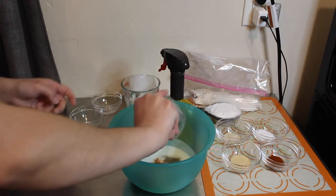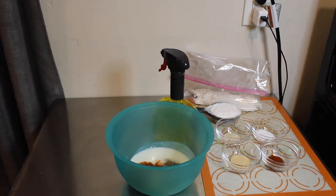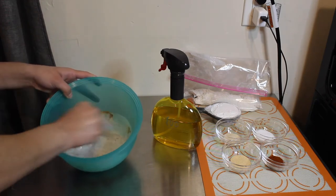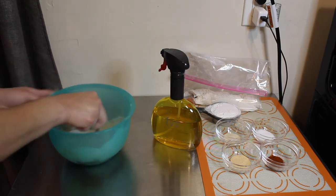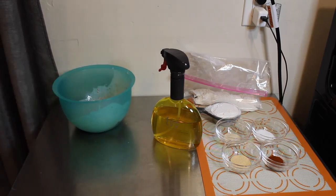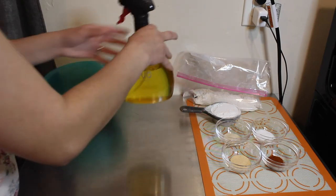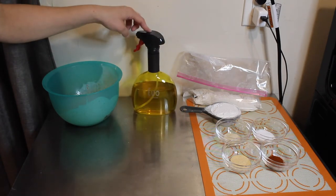Mix it all together really well — we're seasoning this because we're going to dip our chicken in it and everything we season is just going to add flavor. You can add hot sauce to the buttermilk if you want; that's optional — it'd be about one fourth of a cup. You'll also need avocado oil or grapeseed oil; I'm using the EVO oil sprayer with avocado oil.